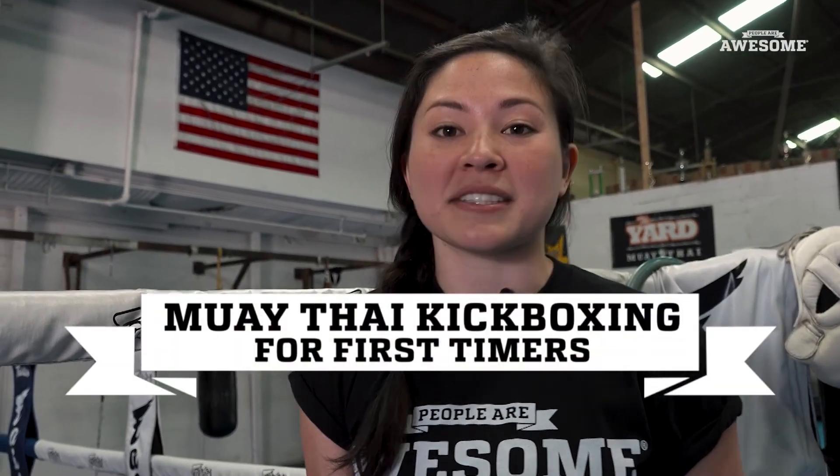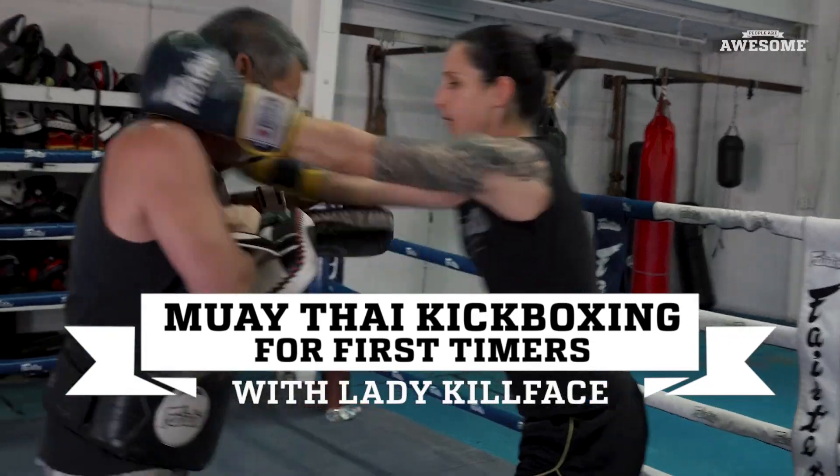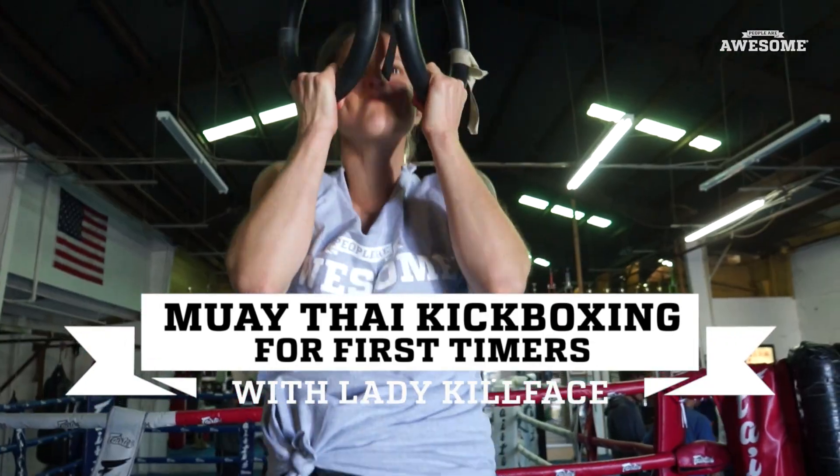Hi, my name is Layla and today I'll be practicing Muay Thai. My name is Natalie Killface Morgan. I am a professional Muay Thai fighter.